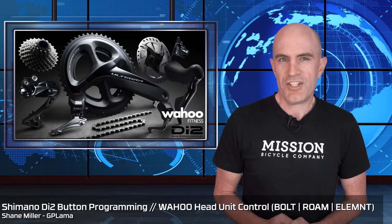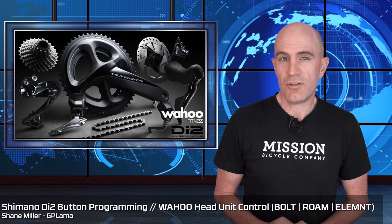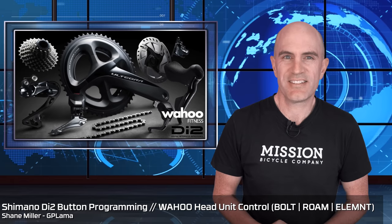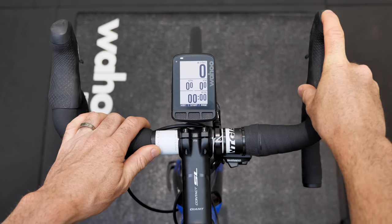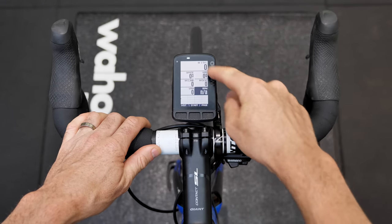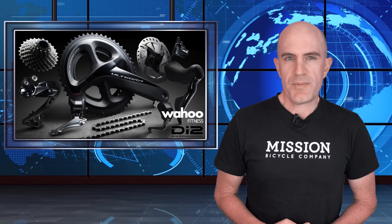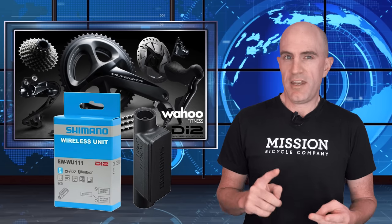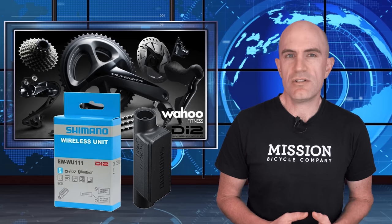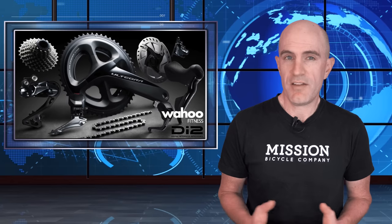Today I'm going to run through the configuration and setup of how to remotely control your Wahoo bike computer from your Shimano Di2 levers. If you're running the Di2 groupset on your bike and have the wireless module installed to talk Bluetooth and ANT+, there are a few additional things you can configure on your bike to have a better ride.